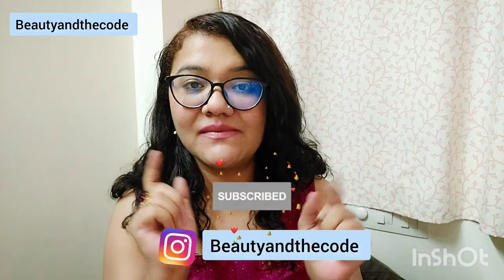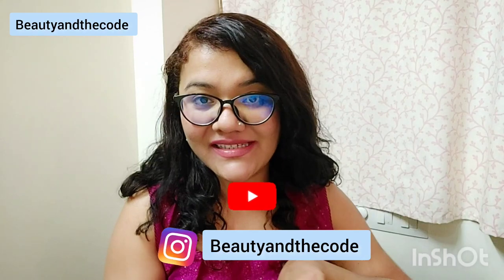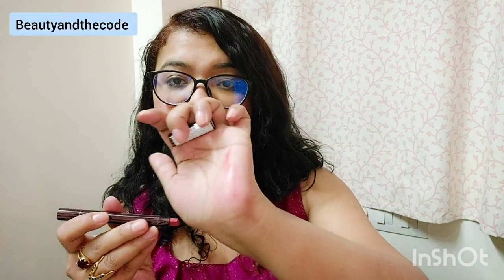Before we begin, make sure you have subscribed to my channel, hit the bell notification, and follow me on Instagram. Before I get into the perfume, I want to share the lipstick shade I am wearing because I get a lot of requests about nude and glossy lipstick shades. I am wearing Colorbar Creamy As I Am lip color in shade 010 Tenderly. It's a gorgeous peach color — very light. It washes me out a little but I don't mind wearing a shade like this on an everyday basis.